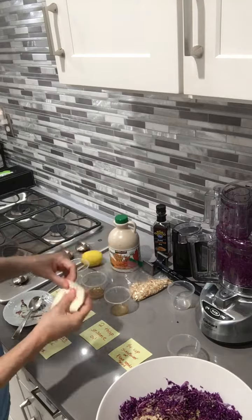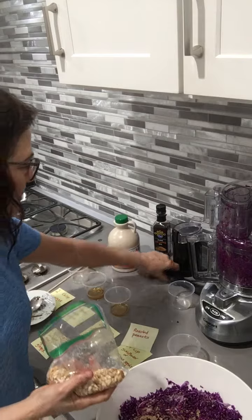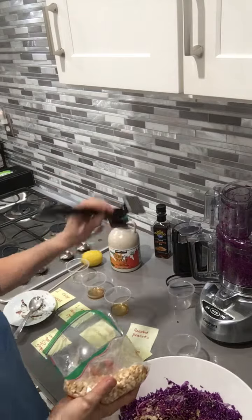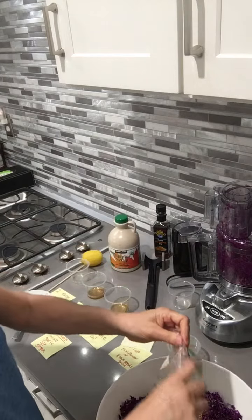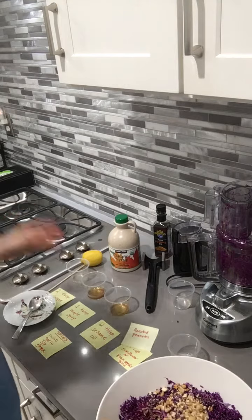Here are my roasted peanuts. You can use peanuts or cashews — you roast them first and then knock them down a little bit to make smaller pieces. And then you mix this all up.